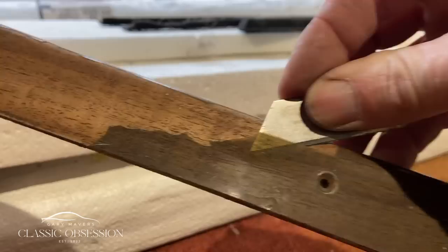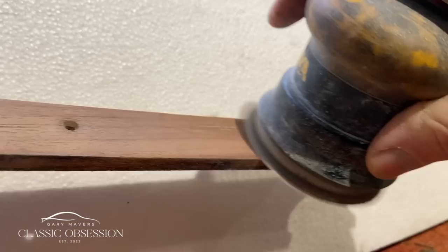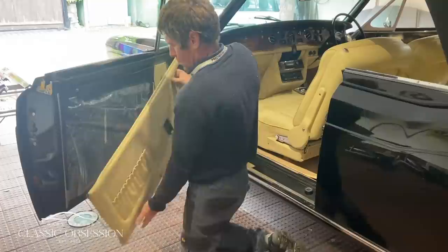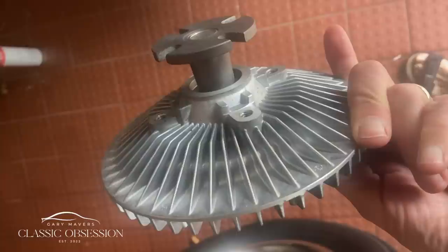When I eventually get round to the wood, I start by carefully picking off the lacquer with a sharp blade. I then give it a quick sand, a light stain, and then after 12 coats of two-pack lacquer, I flatten it and polish it on the machine. The door panels and wood are refitted, and after a belt change, a water pump, and a new viscous fan, we're ready to go.